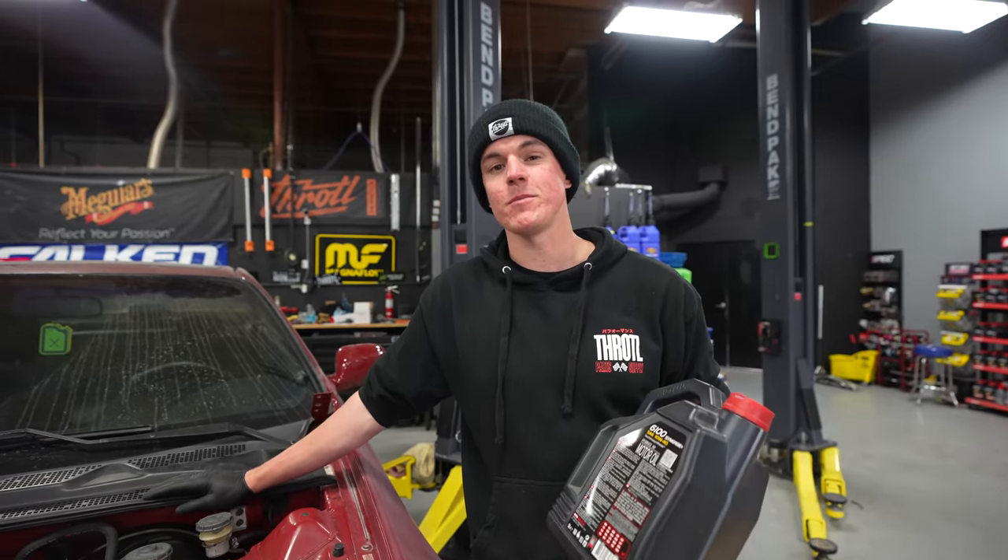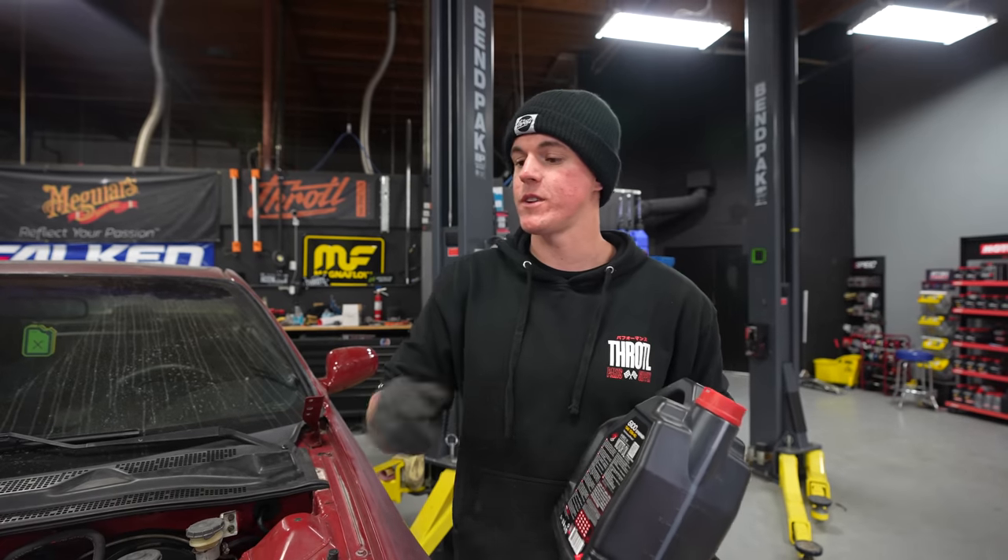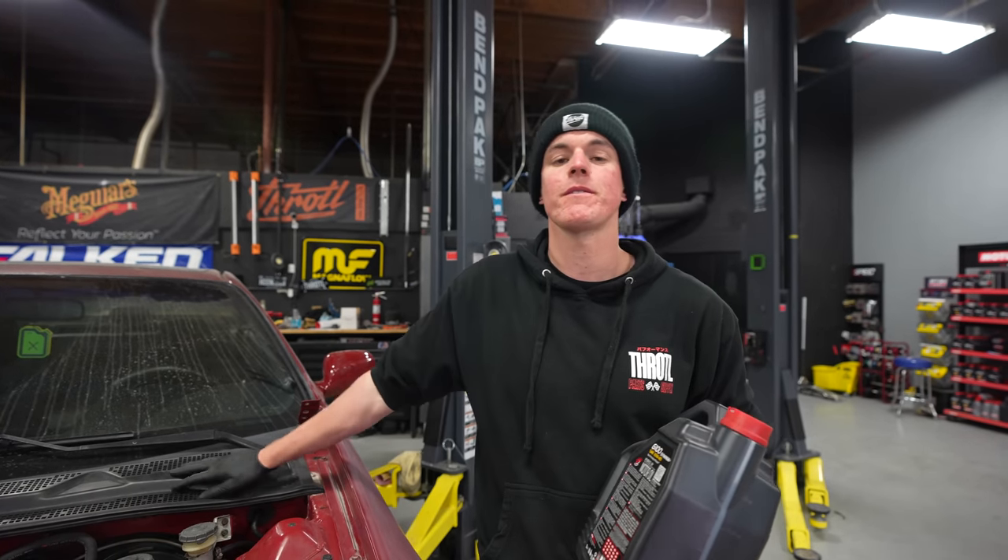We have our AAM intake, our Optima battery, and our Skunk2 exhaust system installed. Now it's time for some fluids. We're going to start with some good Motul engine oil, move into the coolant, add some power steering fluid, top off the gearbox, and then go for the first start. Let's do it.